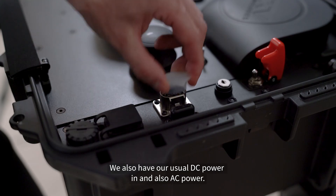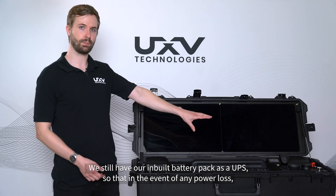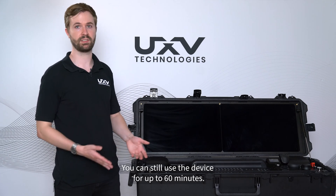We also have our usual DC power in and also AC power. We still have our inbuilt battery pack as a UPS, so that in the event of any power loss, you can still use the device for up to 60 minutes.